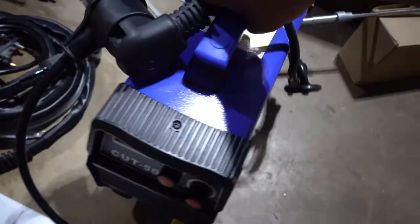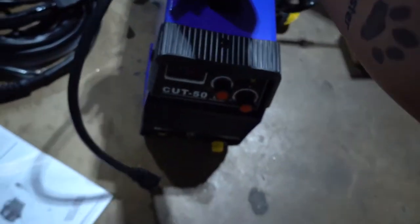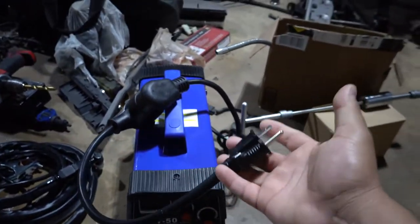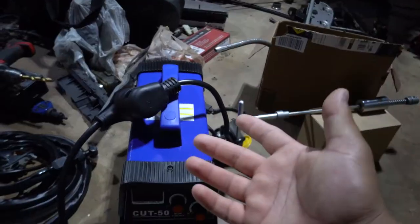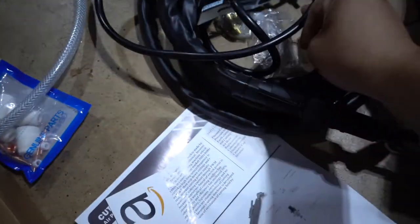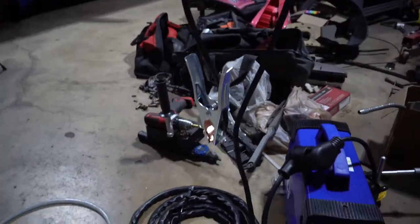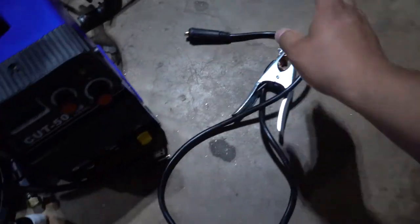What we got here is a 50 amp unit, and although it's very small in size, this thing takes 220V — it's pretty beefy. It comes with a 110 adapter cord, so here in the garage I only have 110, but I can always take it outside where I have 220 and crank up the juice. It brings some consumables, an air hose, some fittings, and a ground cable — which is actually pretty short, probably about three or four feet. I don't know if I like that.